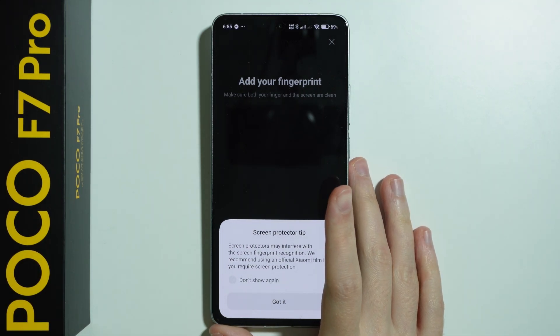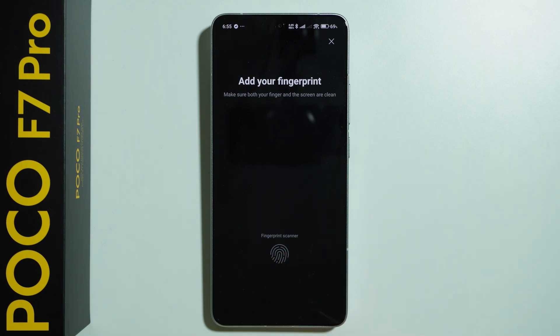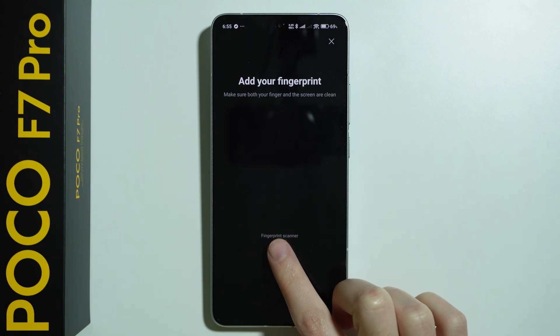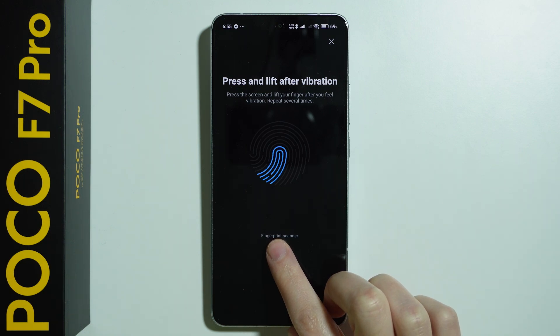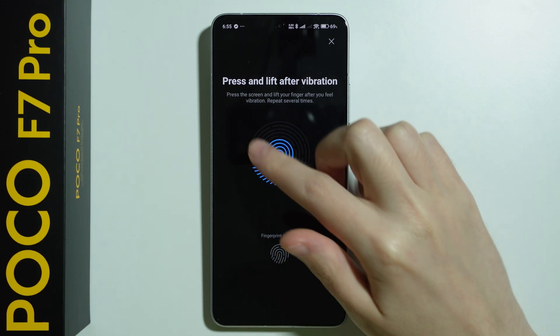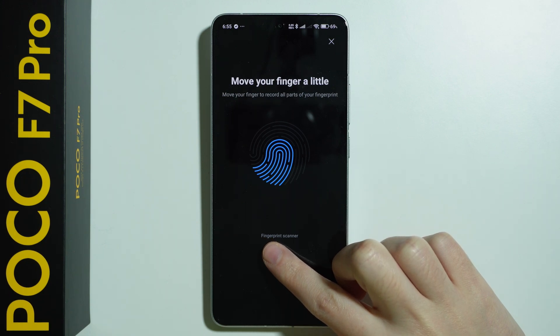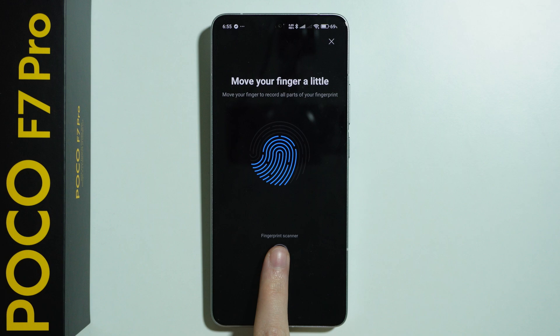We have information about the screen protector that it may interfere with the screen fingerprint recognition, so press Got It. Then we have our fingerprint scanner — we need to touch it with our finger and then lift your finger after that, and keep doing this several times until the whole icon, the whole image of the fingerprint, is filled with the blue lines.